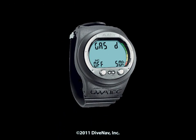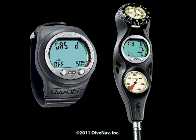The Aladdin 2G is Scuba Pro's puck style dive computer. It is available as a wrist unit or in a console.